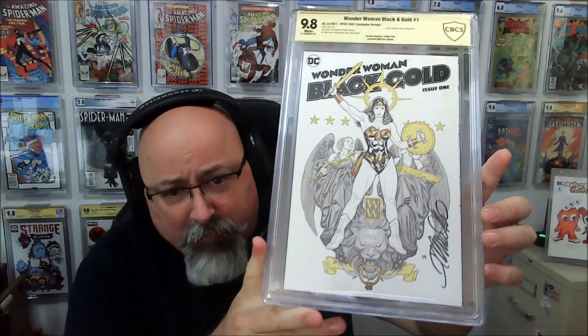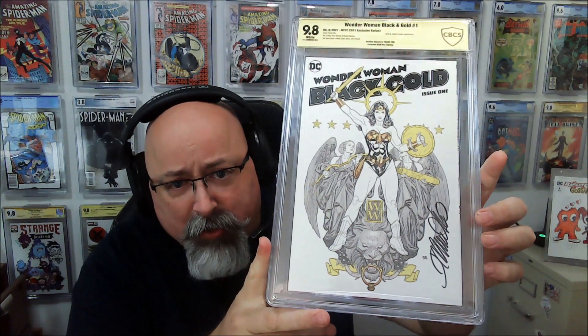We get information about who our signer is. We have artist Frank Cho signing, known for his work on Harley Quinn and Wonder Woman. And sure enough, we have Wonder Woman — the Wonder Woman Black and Gold issue number one, signed by Frank Cho, graded a 9.8.